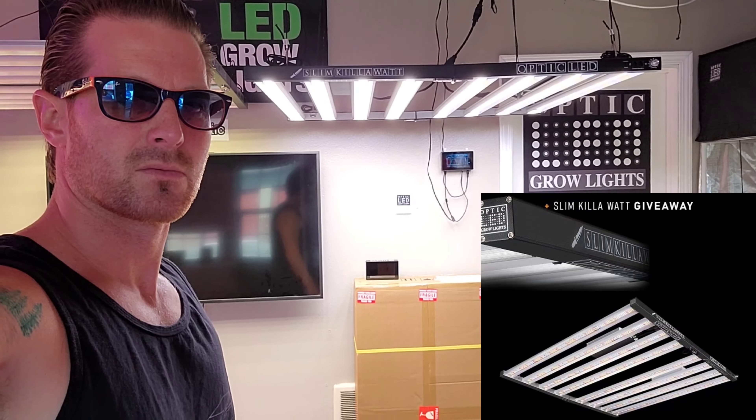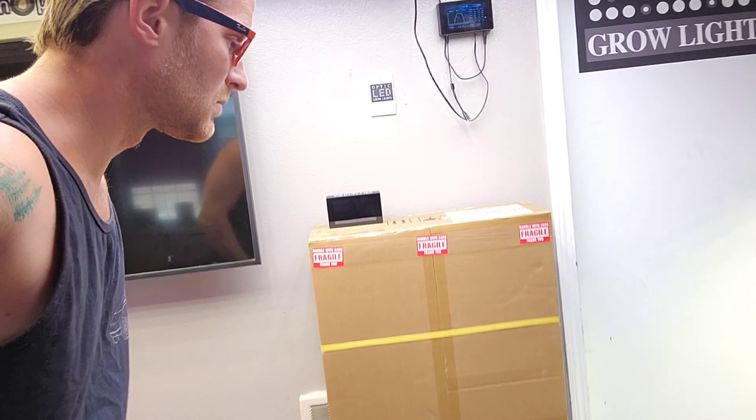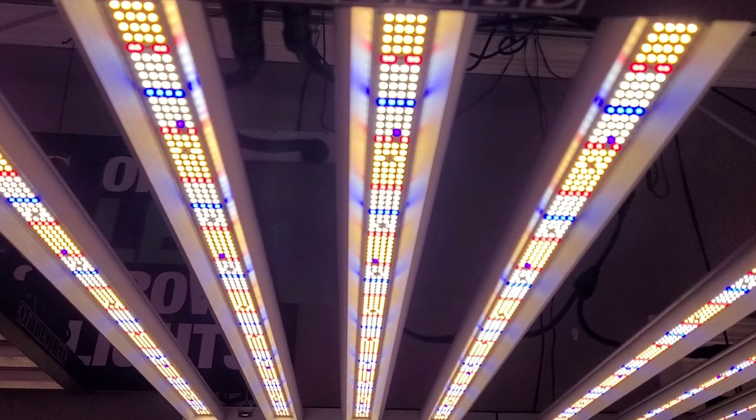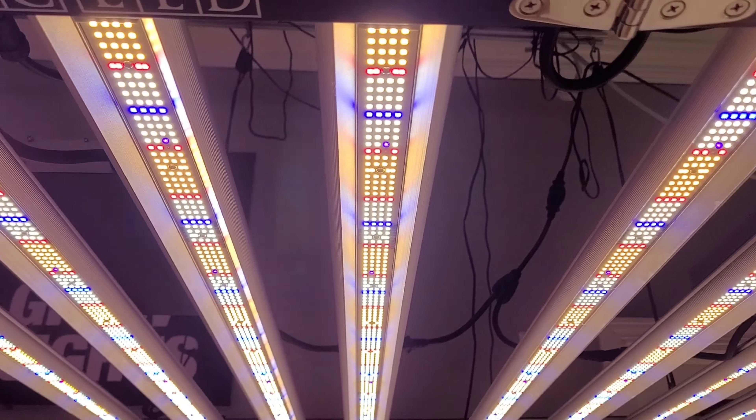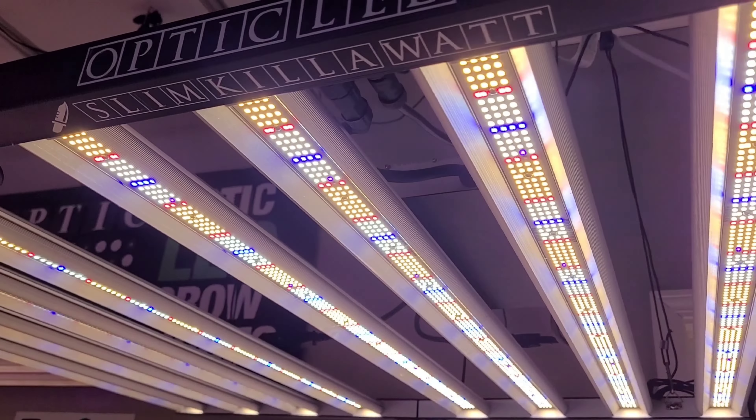Slim Kilowatt giveaway — take a look at this! One lucky grower is going to be picking up one of these new Kilowatt lights. One way to say a thousand watts is a kilowatt, so this is the Slim Kilowatt.